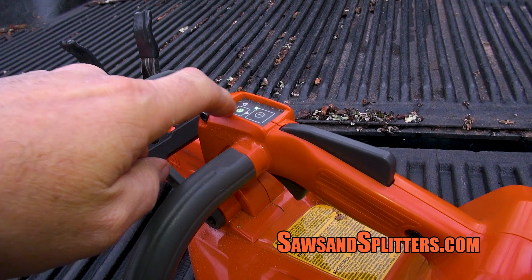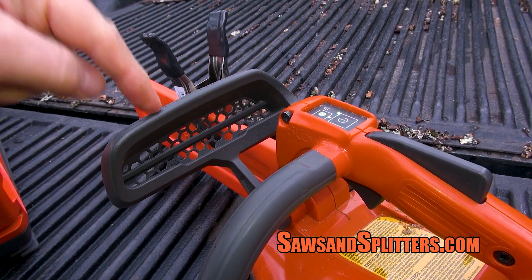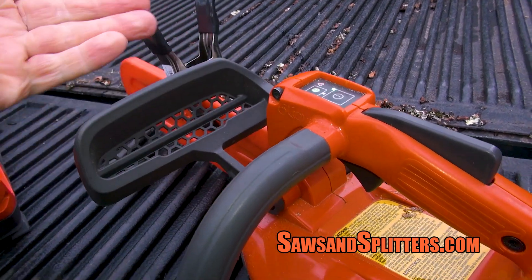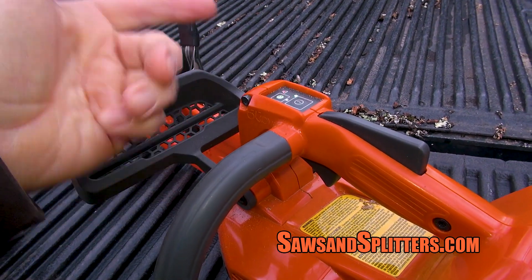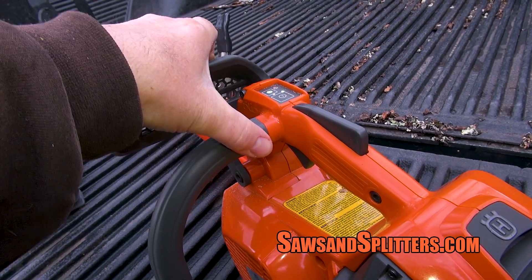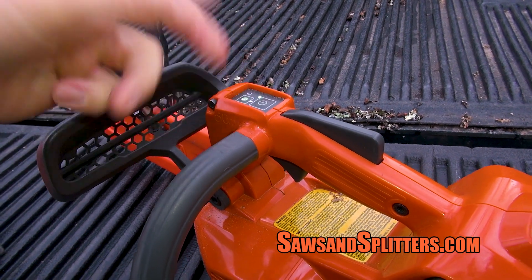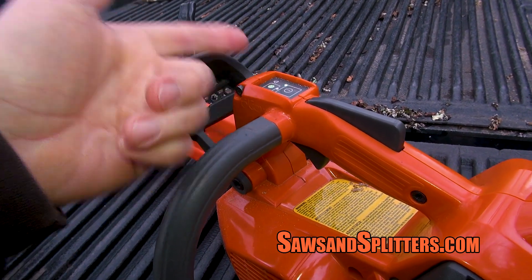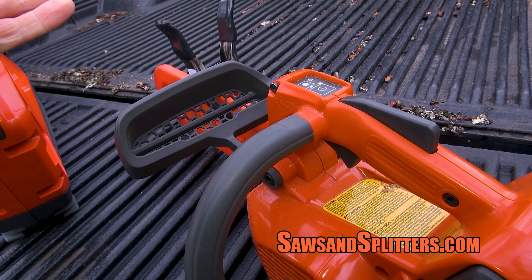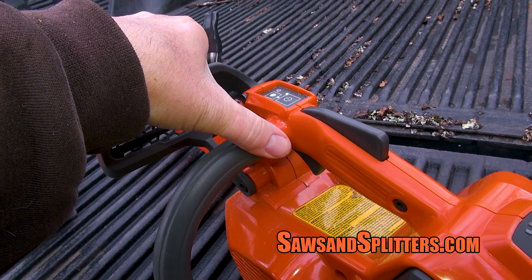There is one light whether there's a problem with the battery or the kickback feature has been engaged — it's the same light. There was one other time on a cold day I made a video where this light was coming on. But basically, if you see this light, before you assume the worst, just go ahead and make sure you've got the chain brake off.